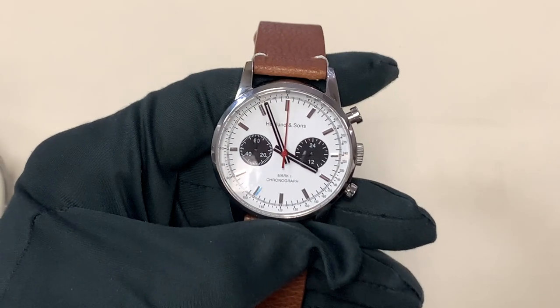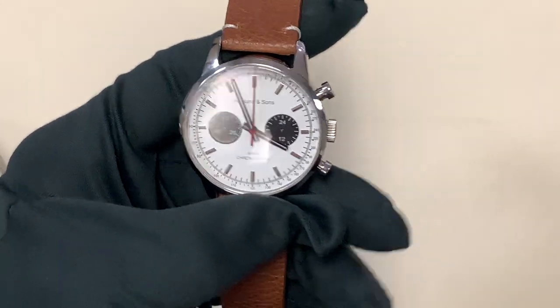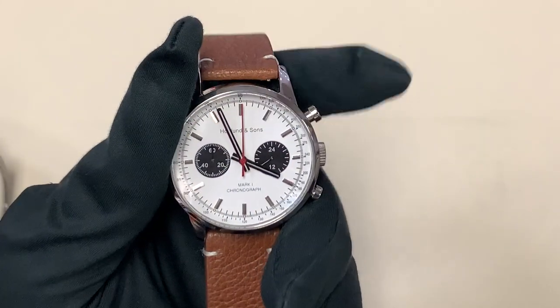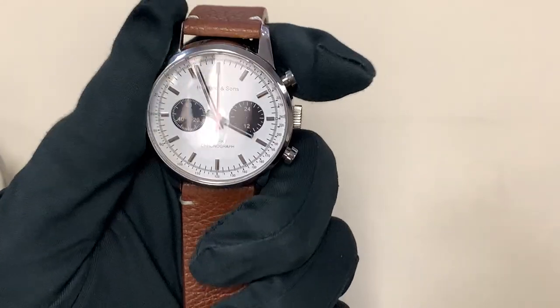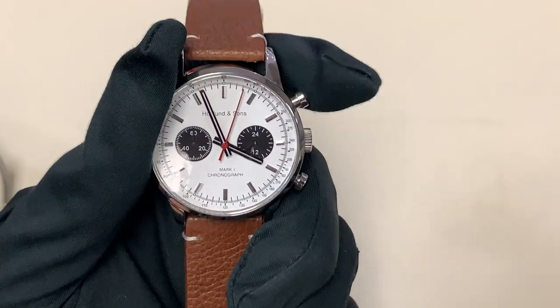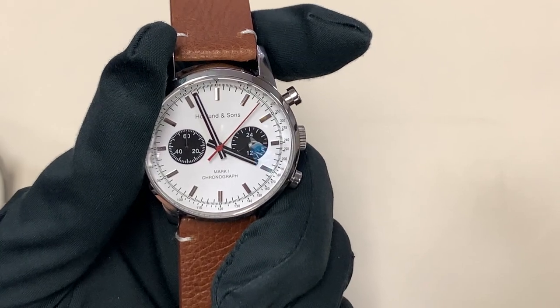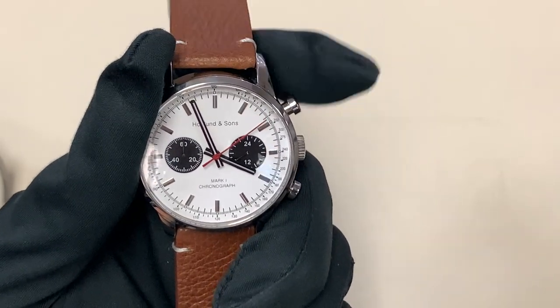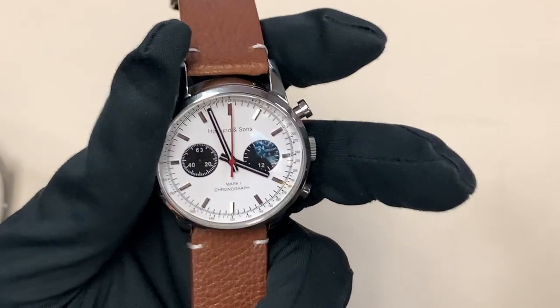But before I take a look at this watch, I want to remind you that I currently have a Kickstarter campaign running — I'll leave a link in the description — for a watch that I created. This is a $149 mecha quartz chronograph, so you get the accuracy and affordability of a quartz movement, but the feel and look of a mechanical movement. As you can see, I hit the top pusher and it's got this beautiful smooth seconds hand running around the dial, and when you stop the chronograph and reset it, it flies back just like a mechanical movement.